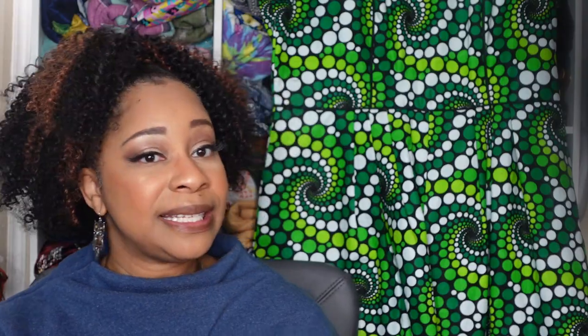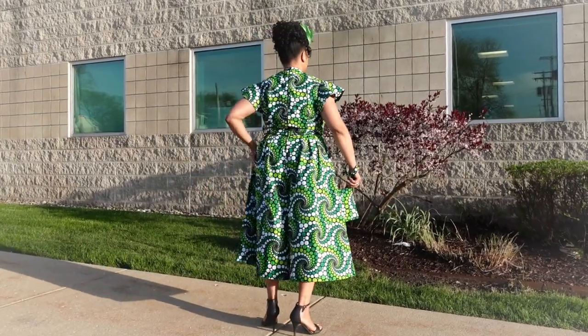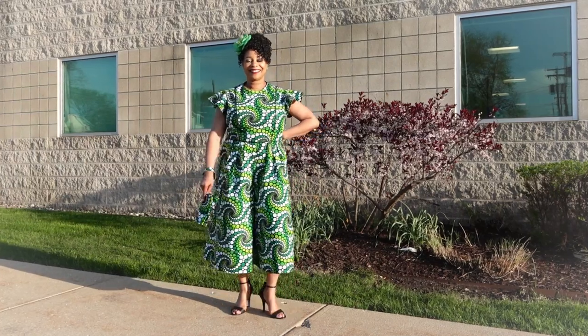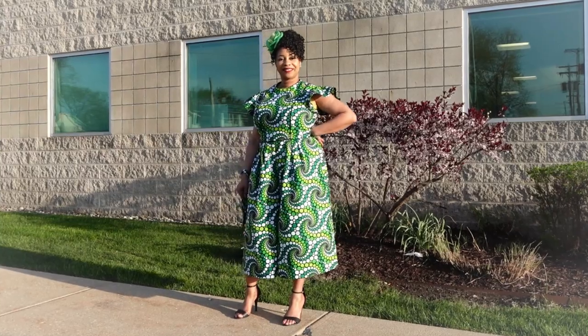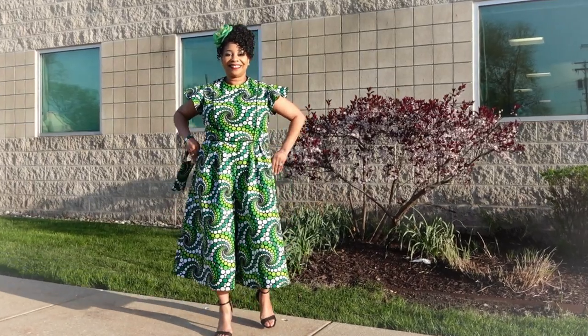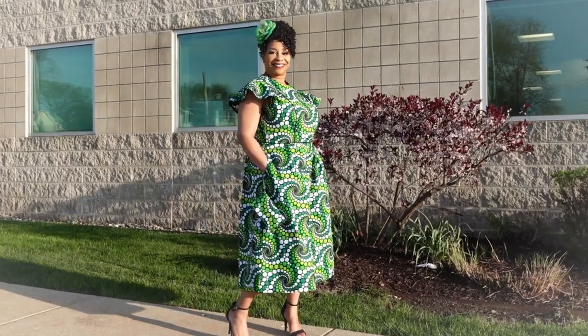The pattern description is 'Misses' Petite Gathered Dress and Pleated Jumpsuit.' The dress or jumpsuit has a close-fitting lined bodice with princess seams, round neckline, side pockets, stitched hem, and a back zipper. View A has a gathered skirt and sleeves. View B has wide leg cropped pleated pants and short sleeves, which is the view that I made.